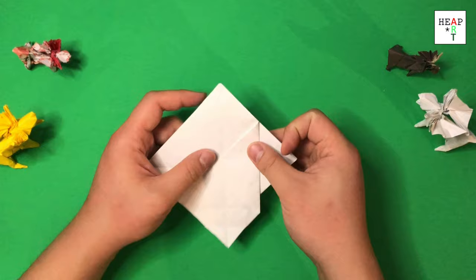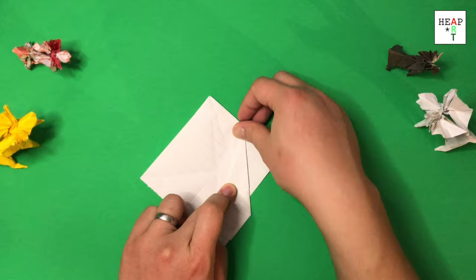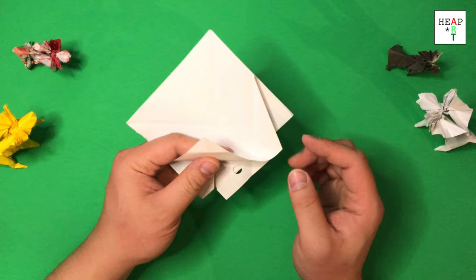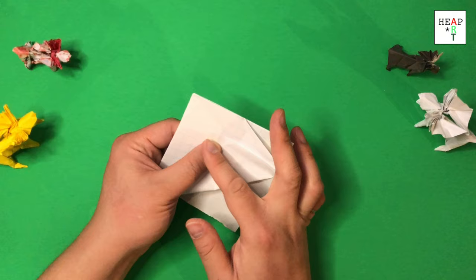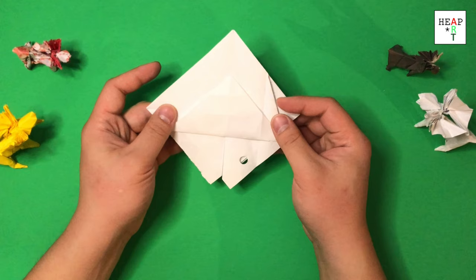Once you have that fold, fold it like this and unfold this like this. We're going to keep this folded and move this paper upwards. We're going to roll it until you touch this corner, and you want to fold straight up. Use the center crease as a guide. It will look like this. Unfold this side.